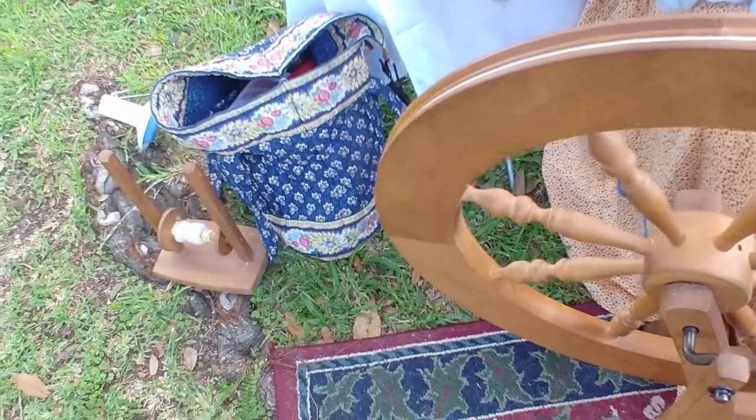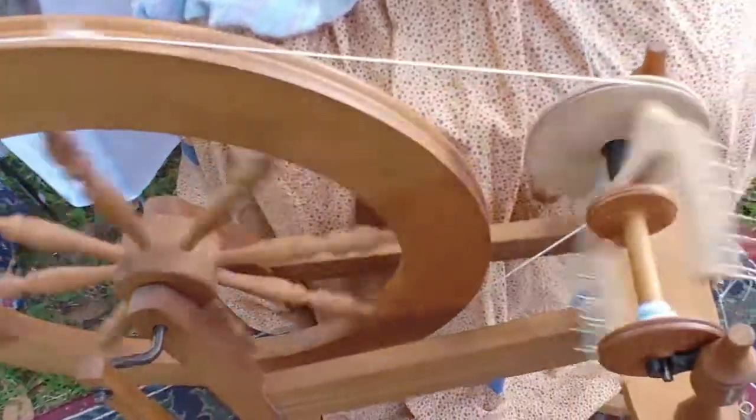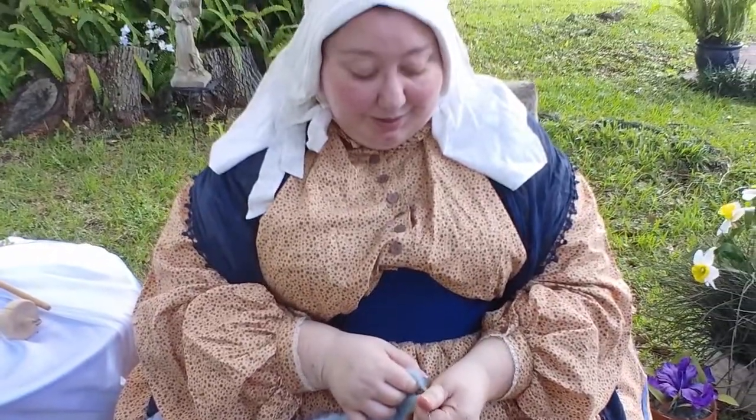So that is how a spinning wheel works. I hope you've had a lot of fun learning about it and its place in the Civil War home. Once again, my name is Misha Johns. Thank you for joining me today. Have a great day.